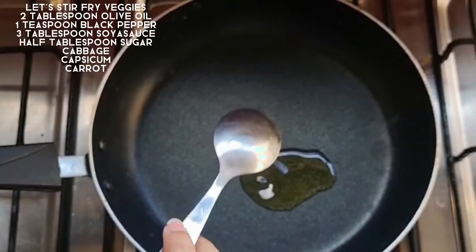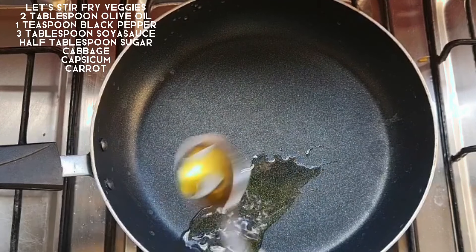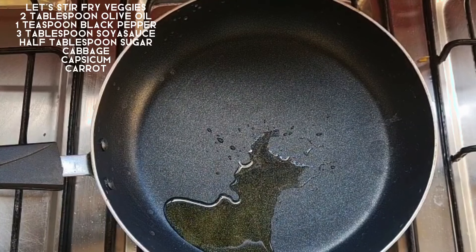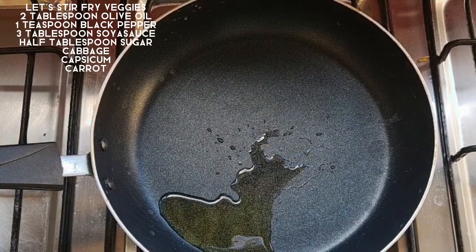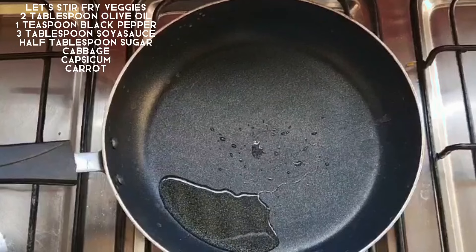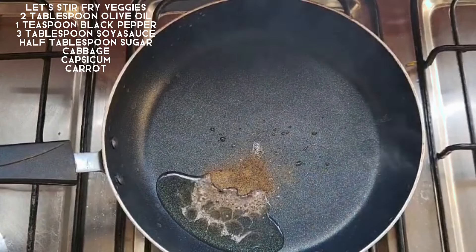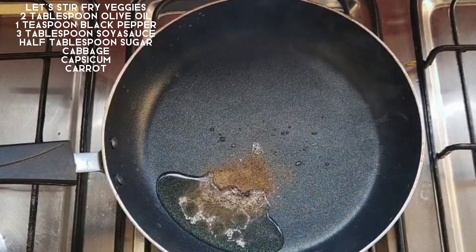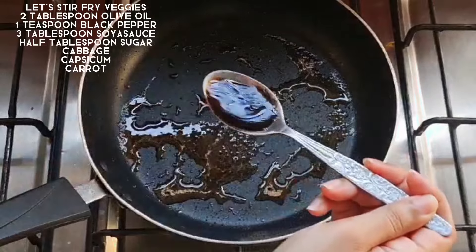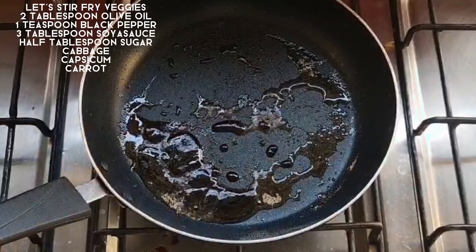Now we will fry all the veggies. We will take a pan and add 1 to 2 tablespoons of olive oil. We will add 1 teaspoon black pepper and 3 tablespoons soy sauce. We have to add all the vegetables here. We will fry on high flame for 1 to 2 minutes — not on low or medium flame.